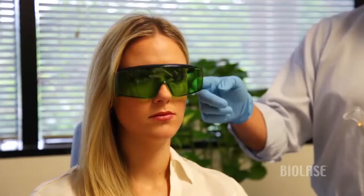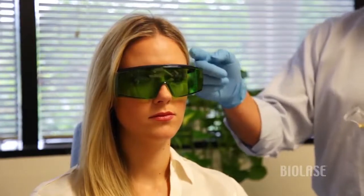Typically when we treat a TMJ case, we'll treat the masseter, we'll treat the joint itself, and we'll treat the temporalis muscle as well — splitting our time between those three areas.